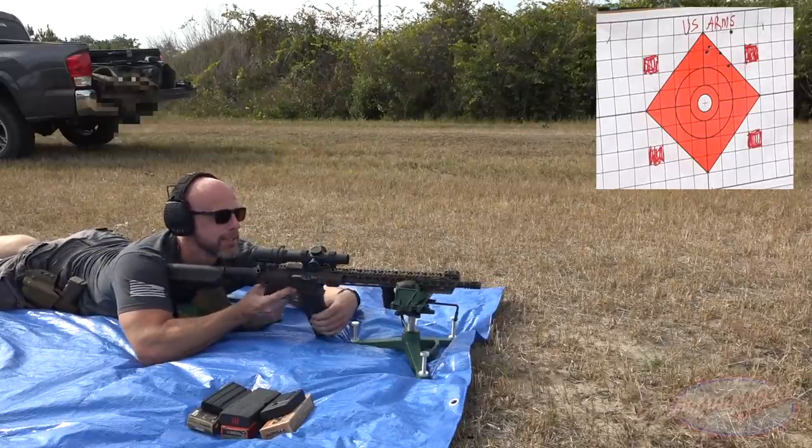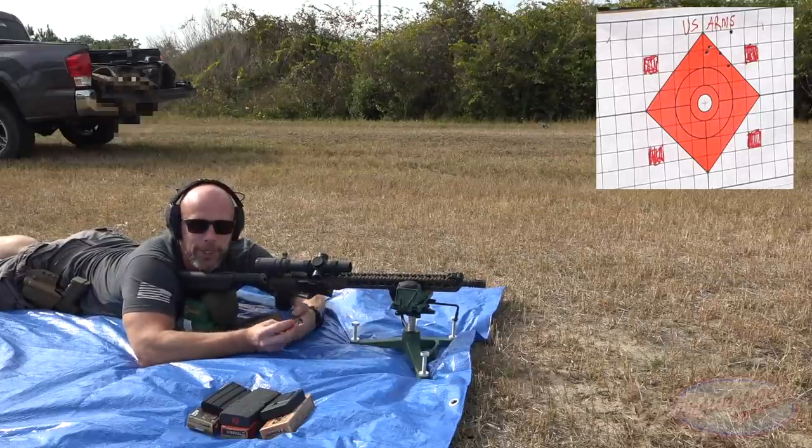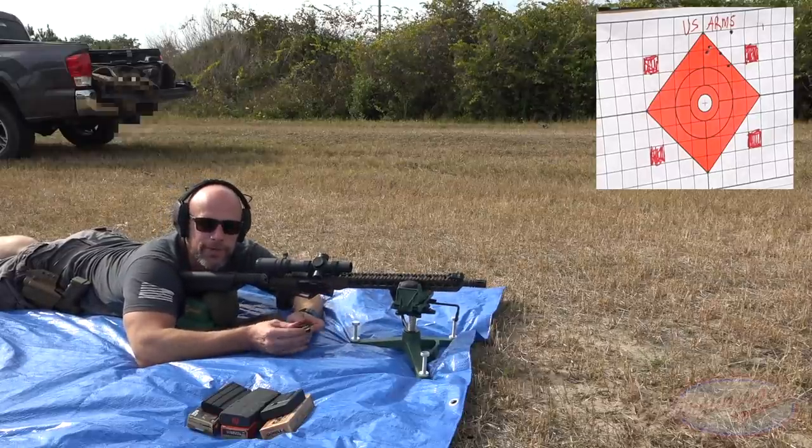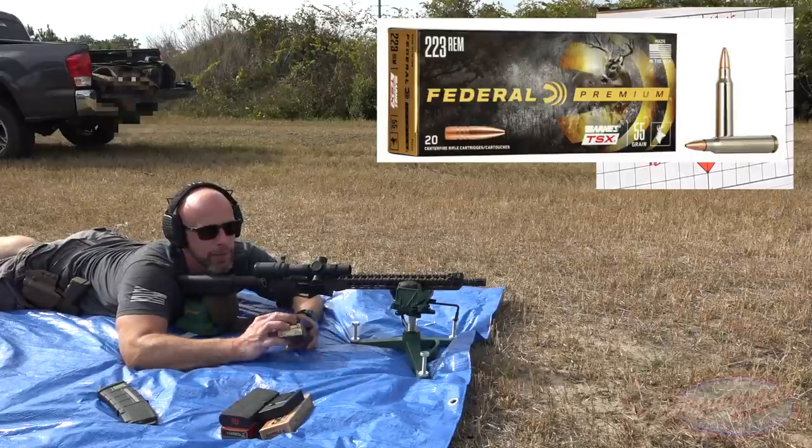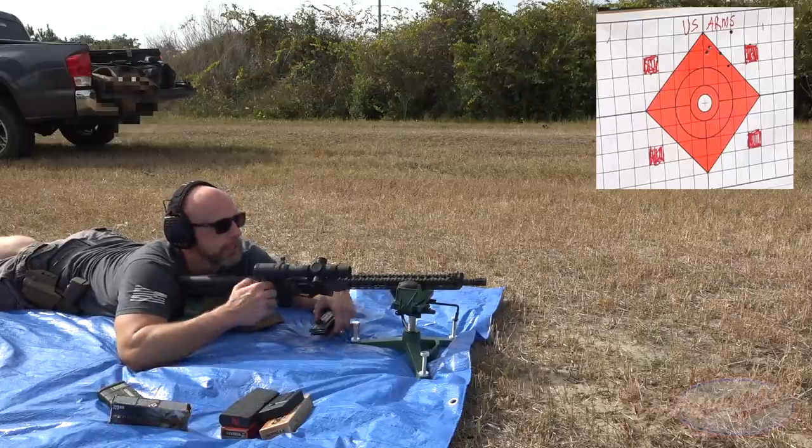Not the tightest group from the M193 for sure, but again that's just M193. Up next we have some Federal 55-grain Trophy Copper - an all-copper load - and we'll see how the rifle likes it.